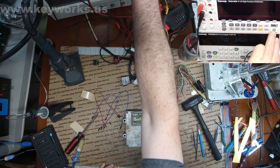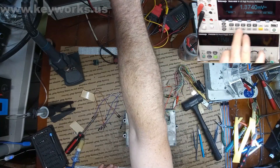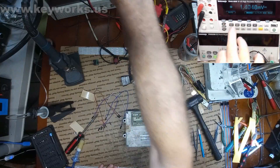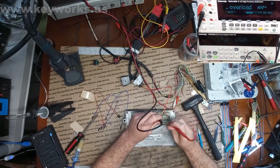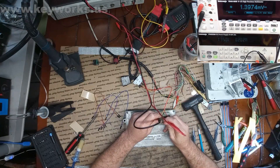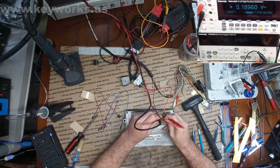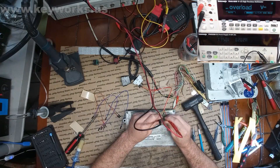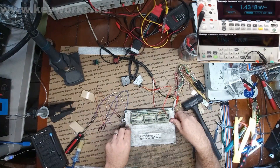I bet you that we don't have any 5-volt reference either. Since we have that low current consumption, I'm pretty sure I already know what's wrong with it. Let's just check. Let me put this in the ground. I'm not sure where the 5-volt reference is on this one. Well, we have 5-volt right there — that's weird. We have 5-volt there too. I'm surprised — I thought we would not have 5-volt. Anyway, I'm going to open it and see what's going on.